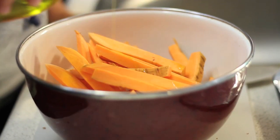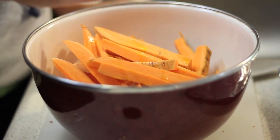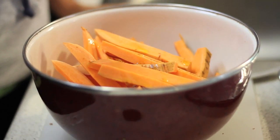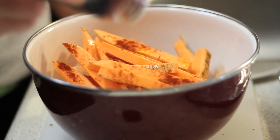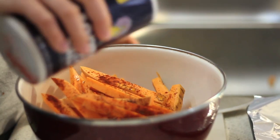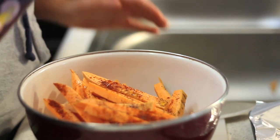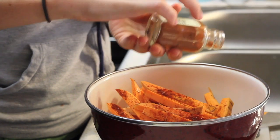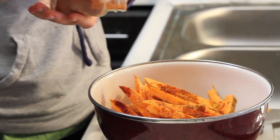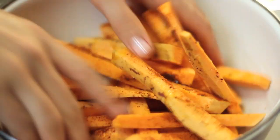Next you're going to add some olive oil to the bowl, then go ahead and add paprika. Trader Joe's has the best prices for spices. Then add some salt. Then go ahead and add your cayenne pepper — don't want to add too much since it's pretty spicy.